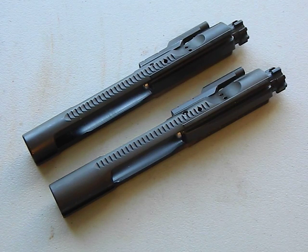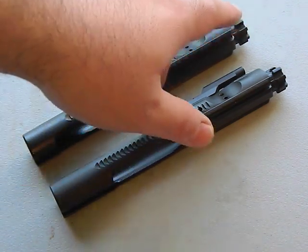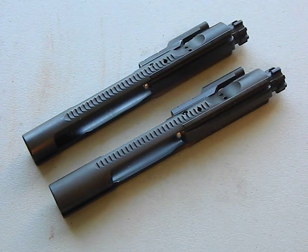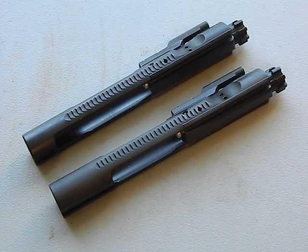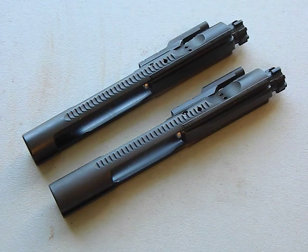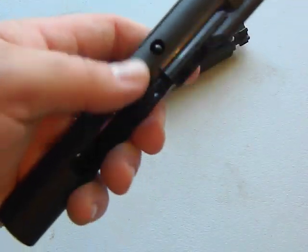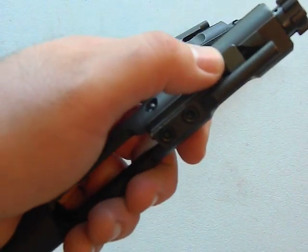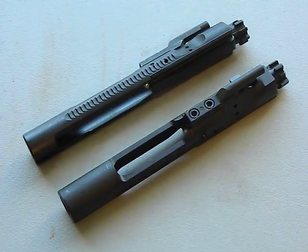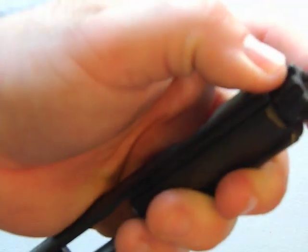Your bolt carrier group is made up of several parts, and typically people buy them as a group. Some people choose to buy them individually and put them together, especially when building a purpose-built rifle for reliability or accuracy. The BCG consists of: the body, the actual bolt itself on the end which has an ejector and an extractor, the firing pin inside, the gas key up top, a cotter pin, and the cam pin.